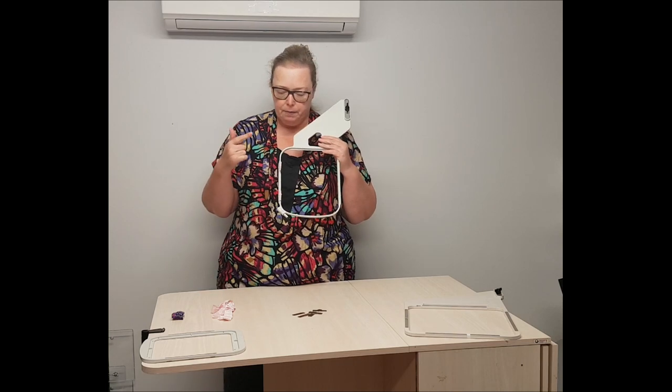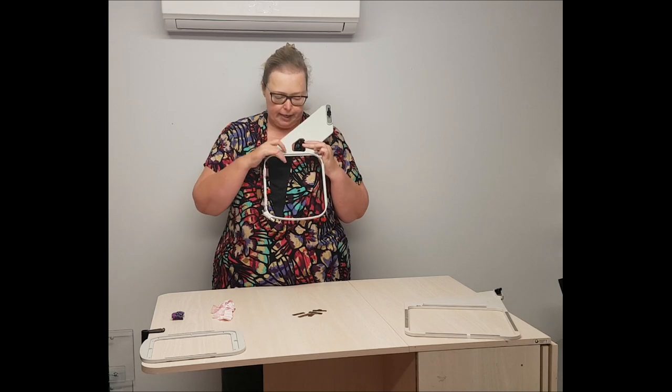So on this size hoop, which is a five by seven, I would be using one, two, three, four, five, six magnets.